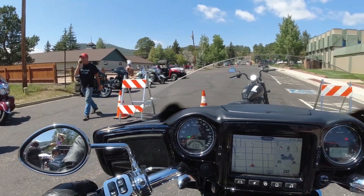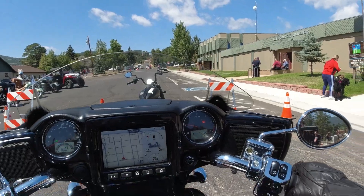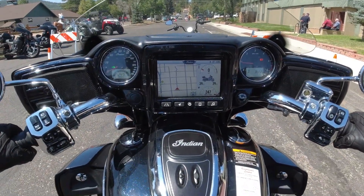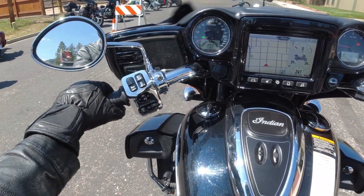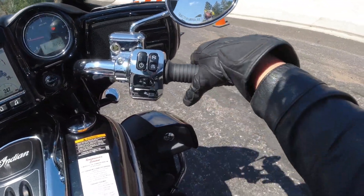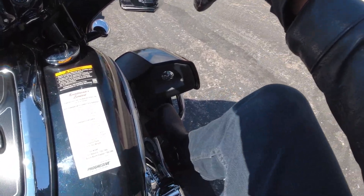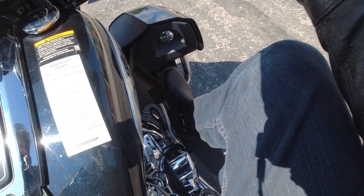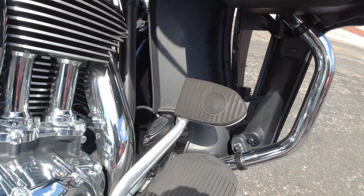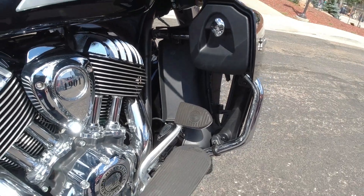You have to let the clutch out a little and then kind of work with the gas — that's the trickiest part with Indians, working the clutch and gas. But it's really easy once you get used to it. This one has a lot of wind protection all over. Take a look at that brake pedal — it's pretty interesting. The master cylinder is right next to the brake pedal; I don't think I've ever seen that before.